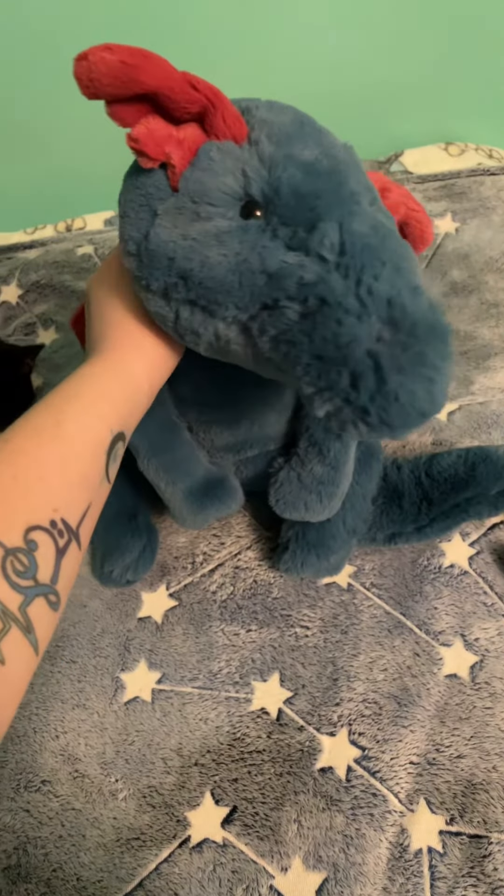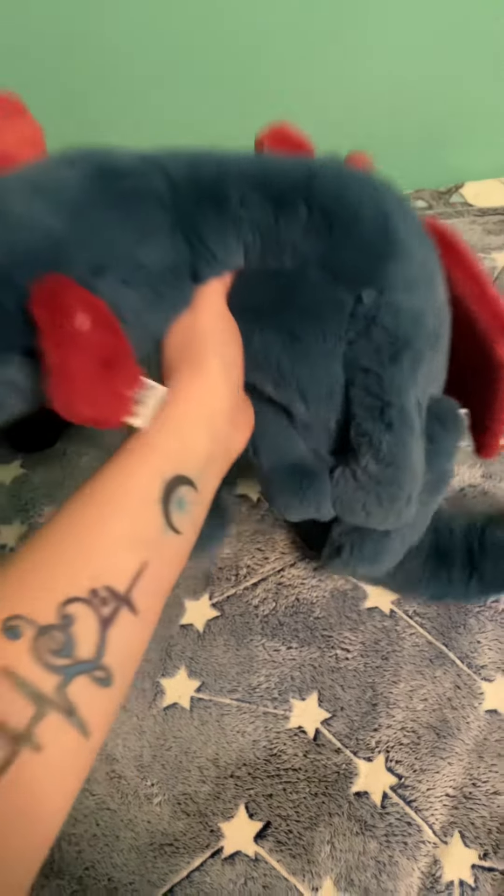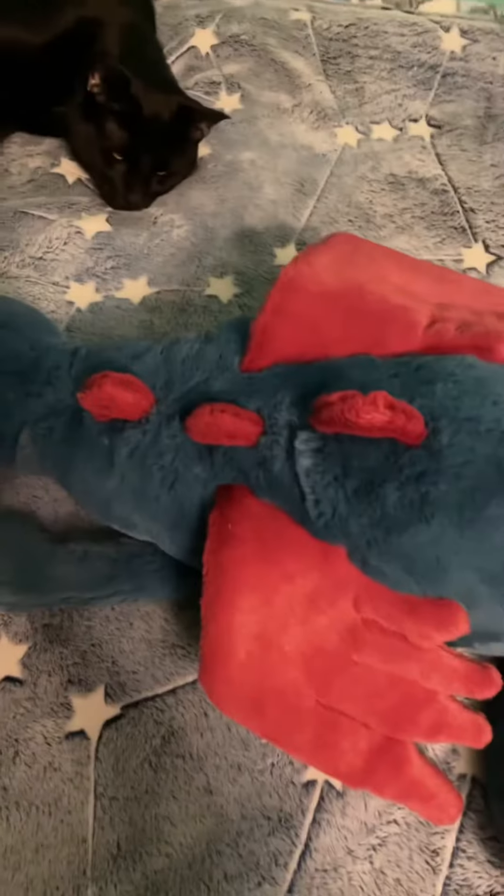Hey everyone and welcome back to my channel. Today I'm here to do a review of my Jellycat, the large dragon, and his name is Flame.